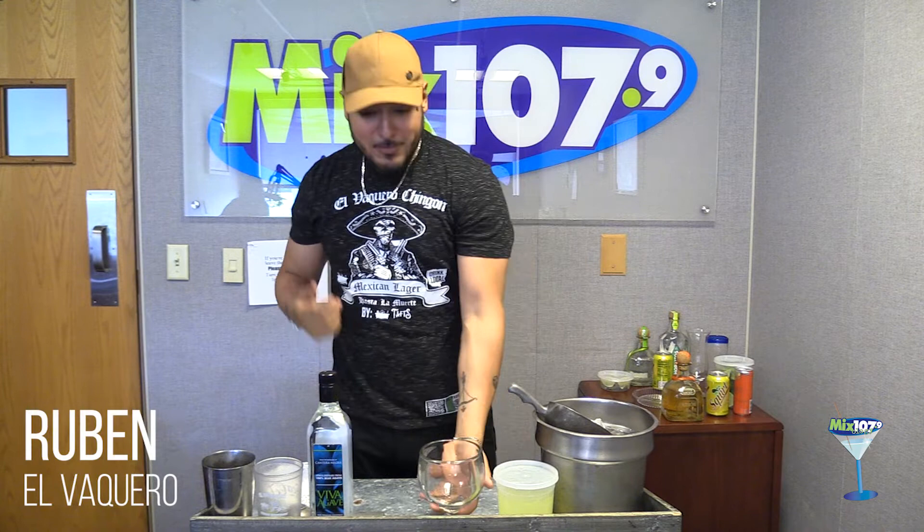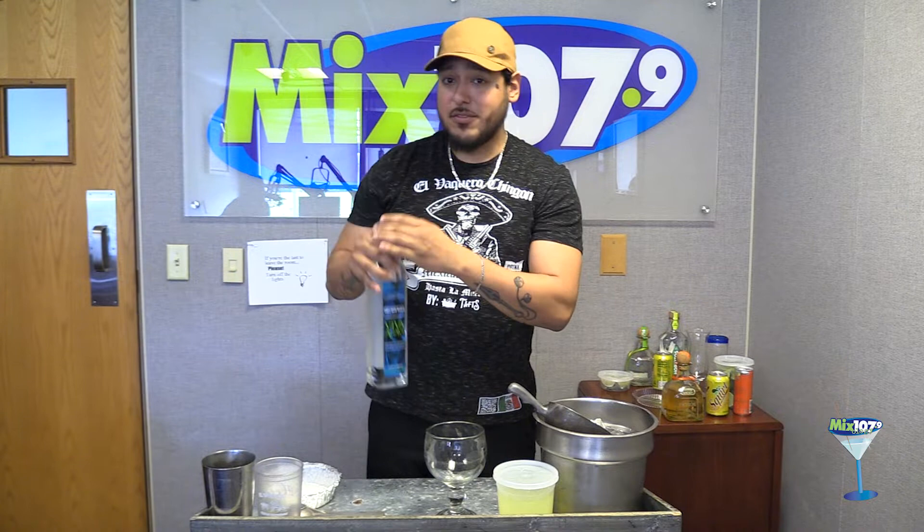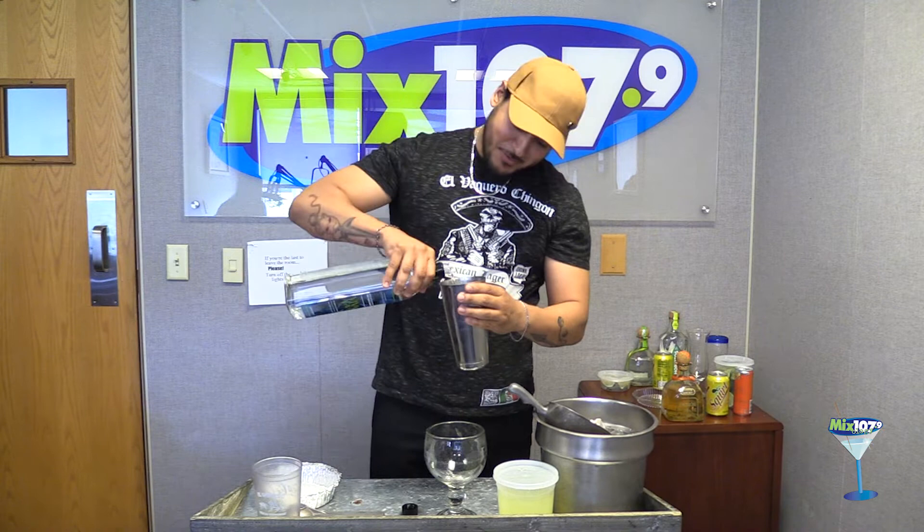Hello guys, my name is Ruben from El Bacaro. We're gonna be making the premium margarita. We use Aviva Agave tequila, which is made with the same distillery as Conterra Negra, so it's really good tequila. I'm gonna pour in two shots and shake it — one, two, three. Two shots, squeeze half a lime.